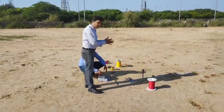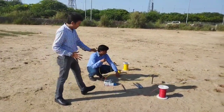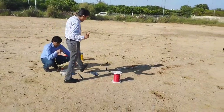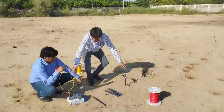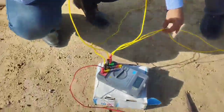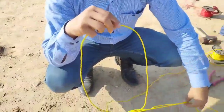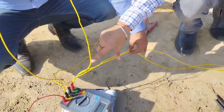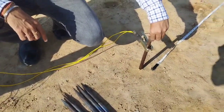In the last two experiments, I have shown you the methods of resistance measurement of an electrode. In the very first method, I made a short of C1 and P1 in the earth tester only. In the second part, I removed the short and brought two separate wires from C1 and P1 up to the electrode.